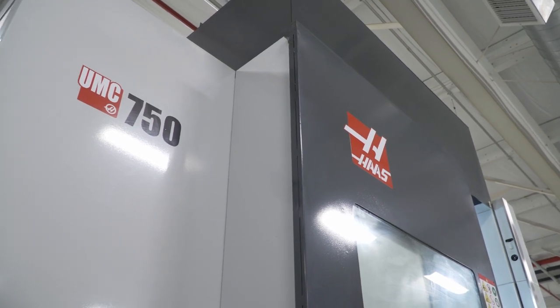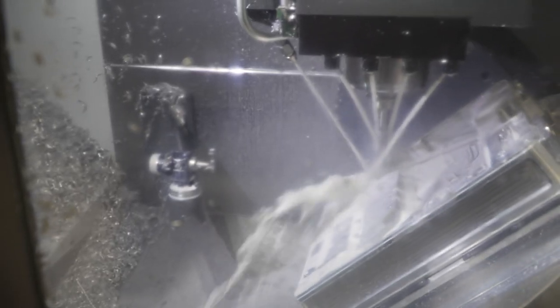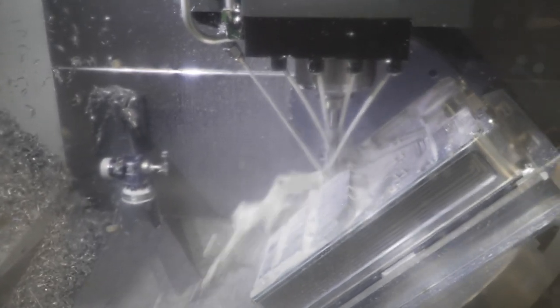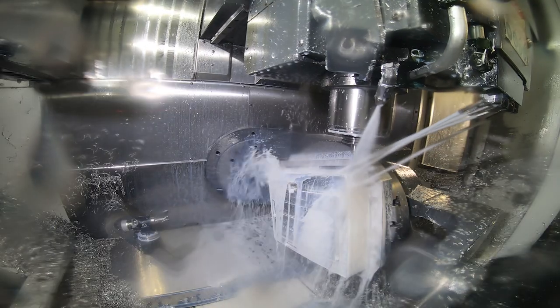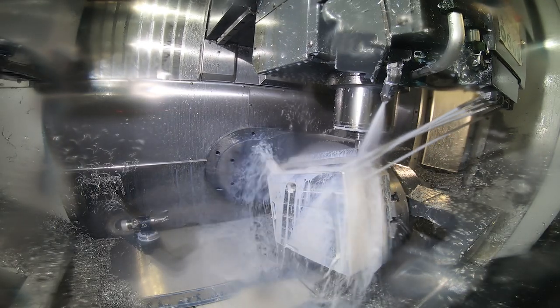With the UMC, we're actually building five sides of the part, which allows us to get to five out of the six sides we need to build. There's also five-axis work that needs to go into that part — there are ledges with radii in between that you otherwise can't build without the five-axis capability.